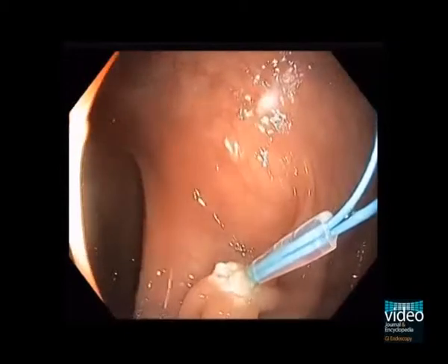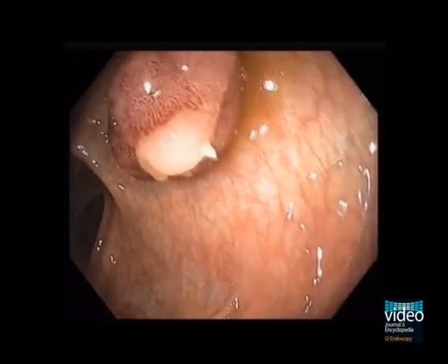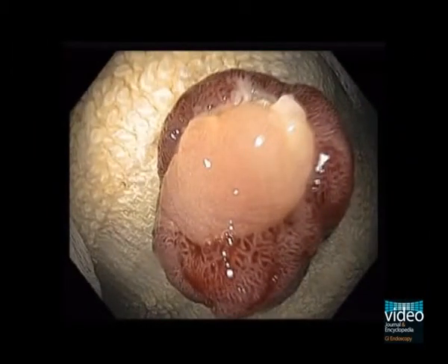After polypectomy, the Enderloop is still tightly secured. This patient did well and did not have any post-polypectomy bleeding. The histopathology of the polyp showed tubular villous adenoma and a clear stalk margin.